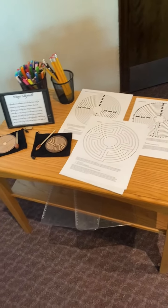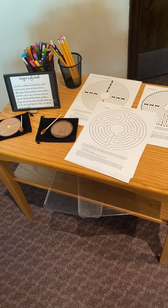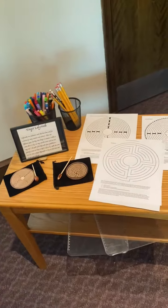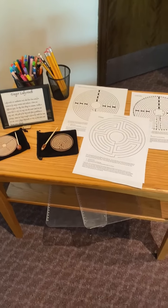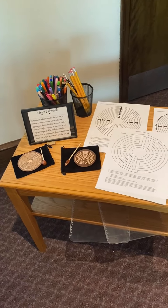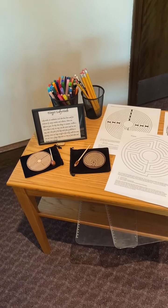Here, we have a finger labyrinth activity. You can take one of the pieces of paper — there are clipboards. You can color if you'd like, and follow the labyrinth pattern, which will bring you into the center of the circle and then back out from the center.